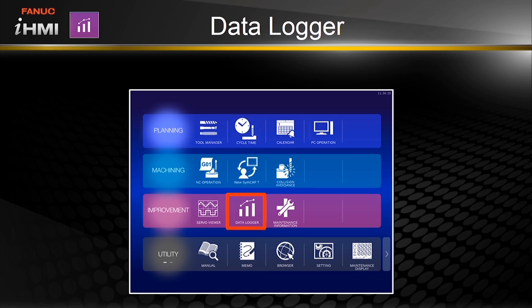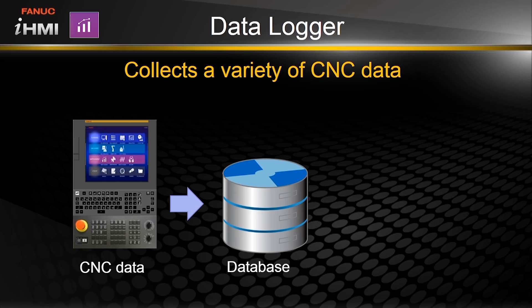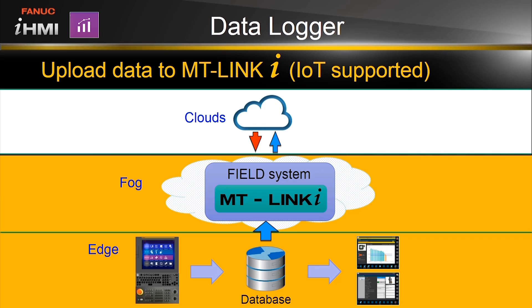The data logger is another feature in the improvement section. All of the data collected by the IHMI can be shared with other functions and applications on the control, like the maintenance manager and tool manager. The data can also be shared using FANUC operation management software, MT-Link-I, making it a powerful tool that supports IoT efforts.